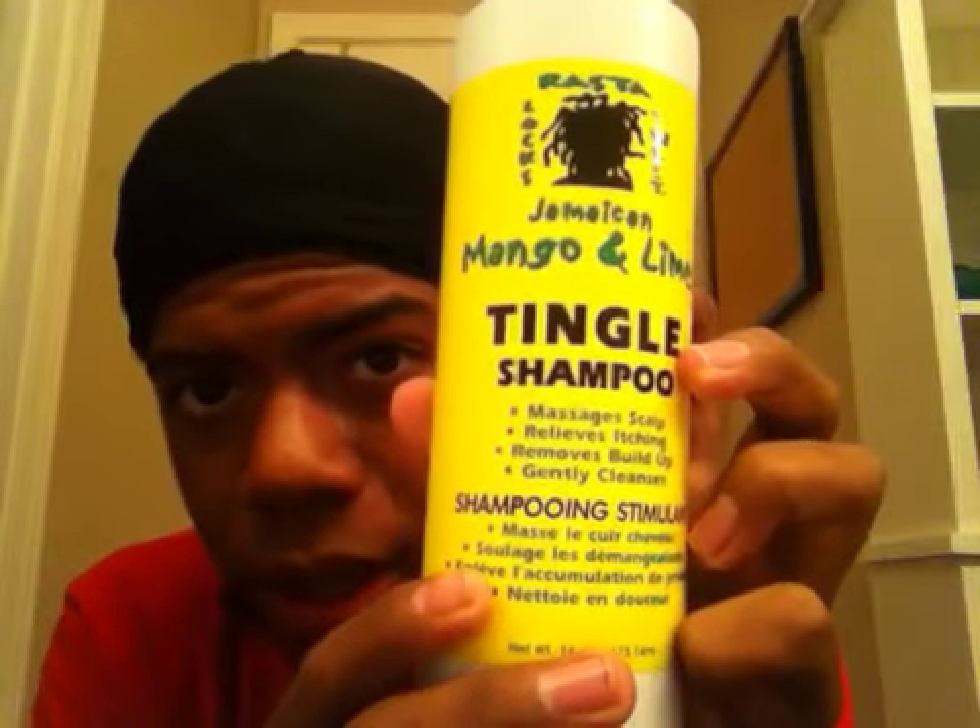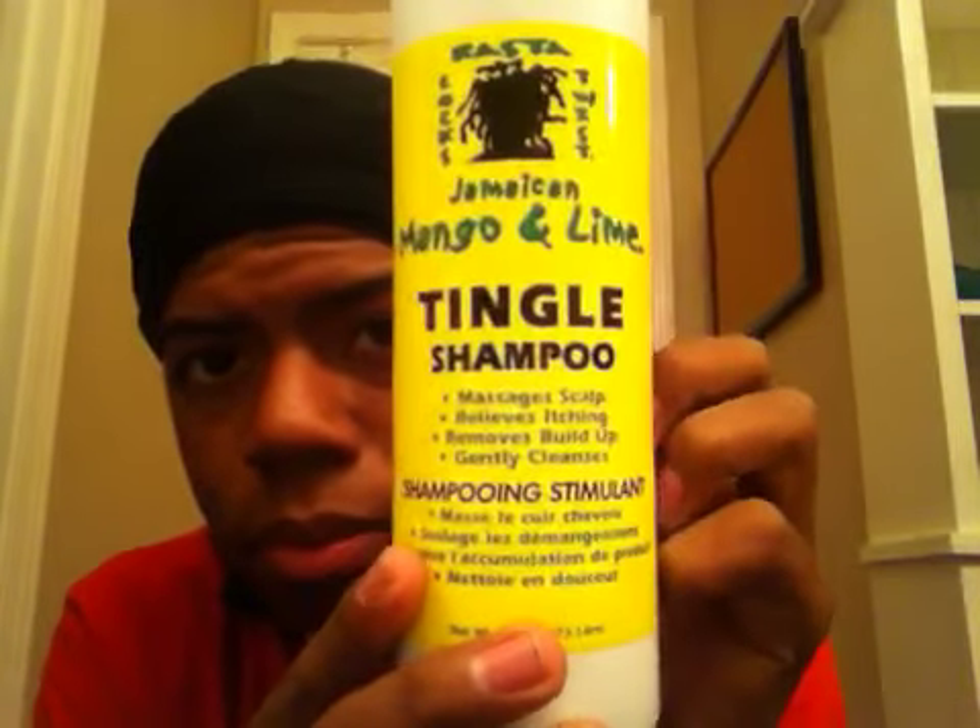Before I even started my locks, I used the Jamaican Mango and Lime Tingle Shampoo. And then the clips that I used for my hair, they're called duck clips. They're pretty big. I just used those just for the weight. I didn't use the smaller ones that you probably see on other YouTube videos, but I just used those just to put my hair back in.